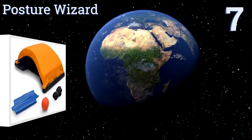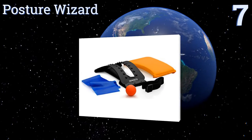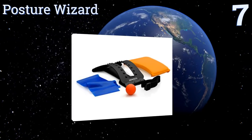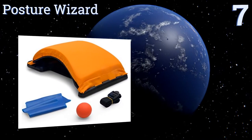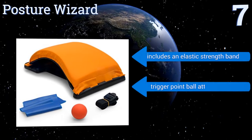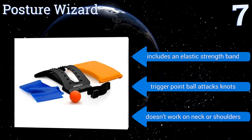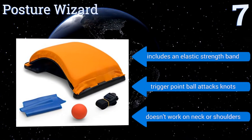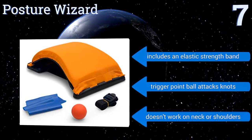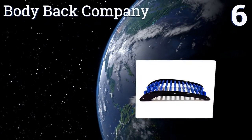Starting off our list at number seven, the Posture Wizard is a three-in-one product built to improve flexibility and strength in one's back while providing quick muscle relief. Beginners and advanced users will benefit from its soft padded yet durable design. Compared to similar plastic products, it includes an elastic strength band and a trigger point ball that attacks knots, but it doesn't work on the neck or shoulders.